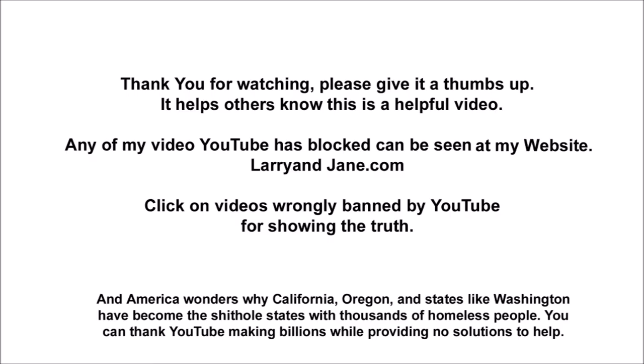Thank you for watching. Please give it a thumbs up so others will know this is a good video. Also, my videos that were banned from YouTube can be seen at my larryandjane.com site — just click on videos.